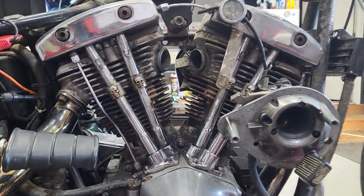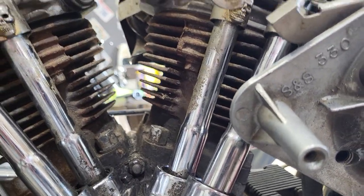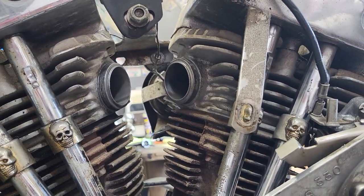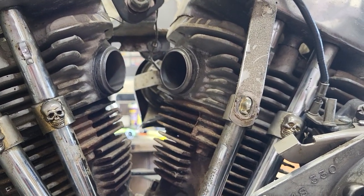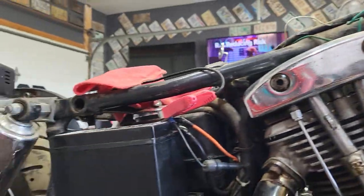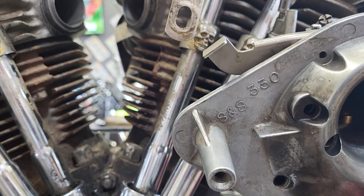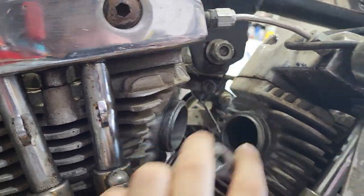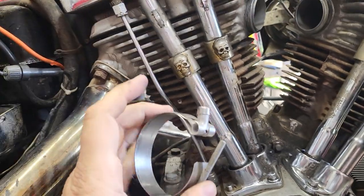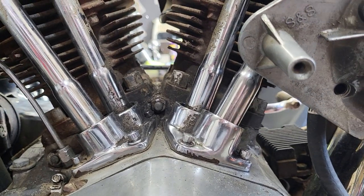Let's talk about intake seals. It's one of those things that just go bad from sitting — they're rubber seals, they deteriorate. It's gonna be a quick video because it's pretty simple. If you've got hard starting, or your idle goes up and down and won't sit at one spot, take your trusty starting fluid and spray around the manifold connections — those v-band clamps. If your idle changes, you have an intake leak.